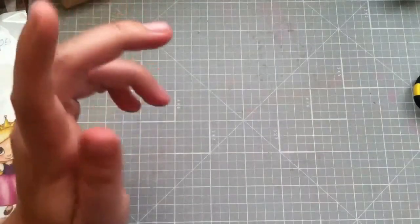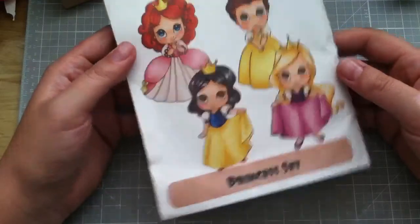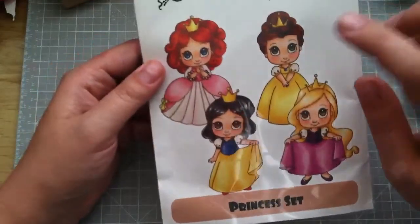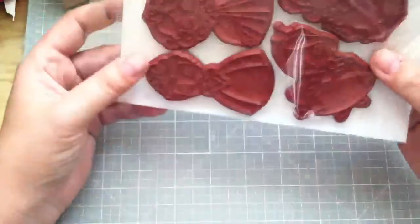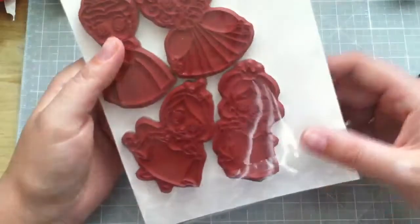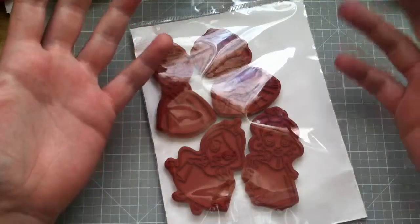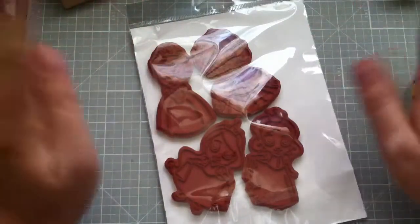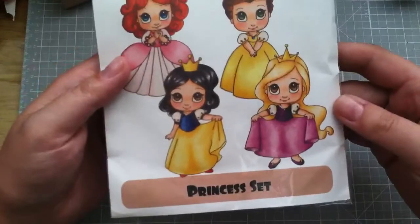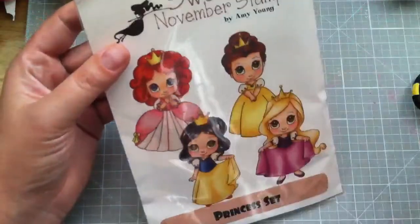The last thing I got is also a new release and I'm really excited because they totally look like Disney princesses: Ariel, Snow White, Belle, and Rapunzel. I love Rapunzel — I think she might be my new favorite. My first favorite is Sleeping Beauty Aurora, but it's a very close tie with Alice in Wonderland because I love that too. I would totally buy more of these if they wanted to do more princesses.